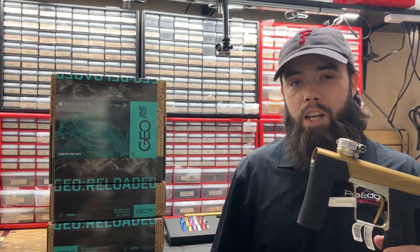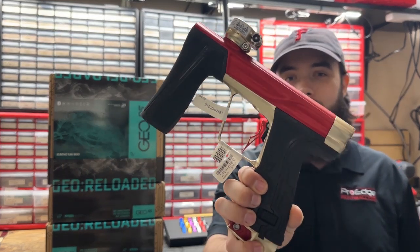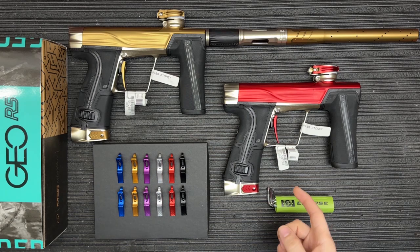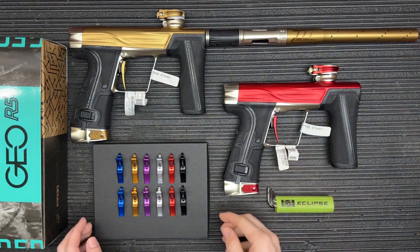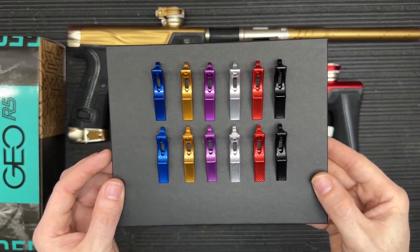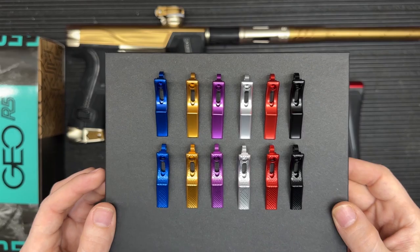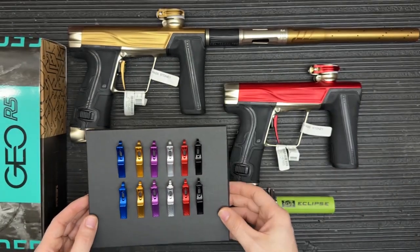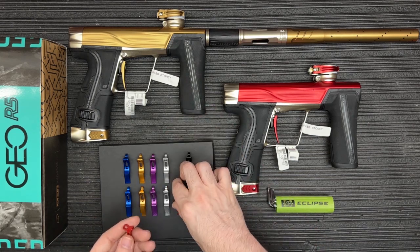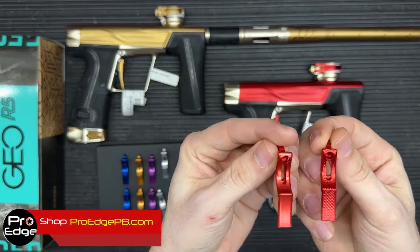What I'm going to do today is show you how to go from the standard R5 trigger to something with a different style and feel. Before we get the trigger installed, I wanted to show you the cool colors that Infamous came out with for the R5 haptic and the Type R trigger — you've got blue, gold, purple, silver, red, and black. The biggest difference between the two is the actual texture on the trigger face.